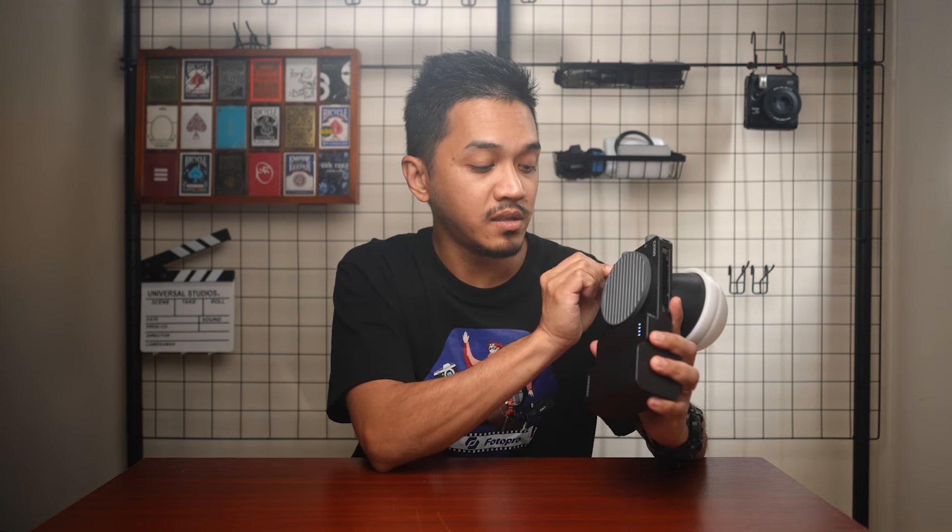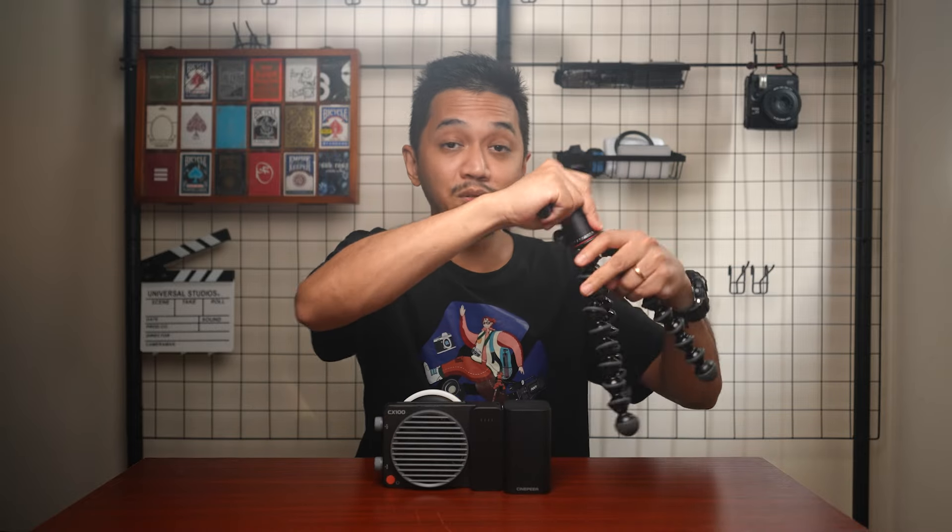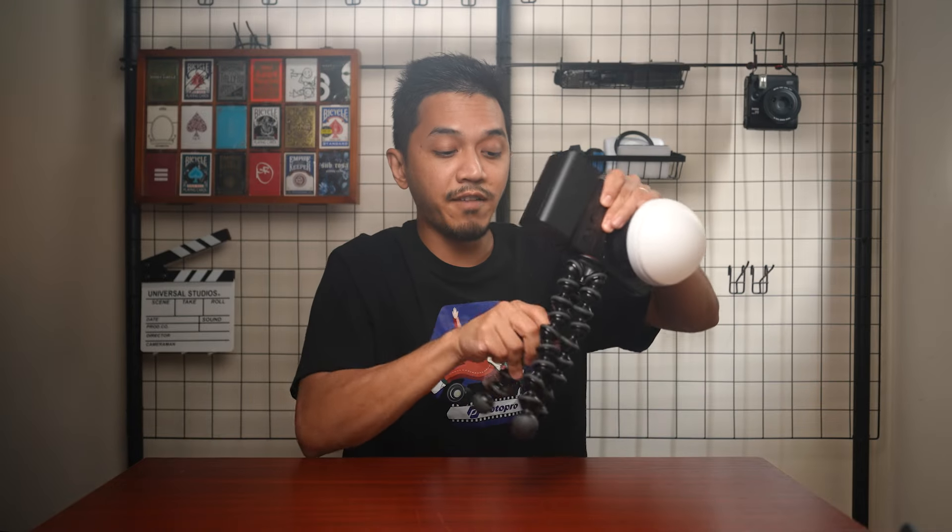One cool thing about this light is that because it's so compact, you don't have to use an actual light stand. You can grab something like a Joby 3K Pro, remove the head, and mount it on the screws — now you have a very small setup that outputs 100 watts. Most small lights on a travel tripod have very low output, but having a 100 watt light that fits inside your backpack is a game changer for your whole filming or photography kit.